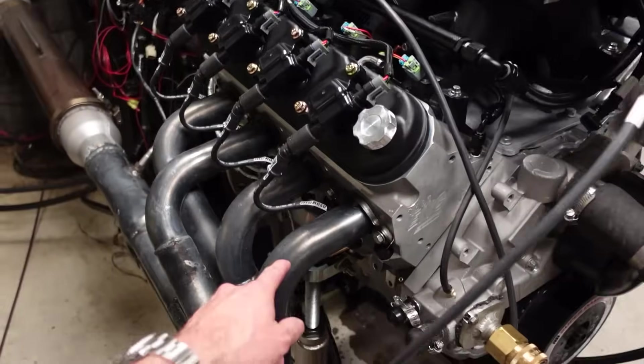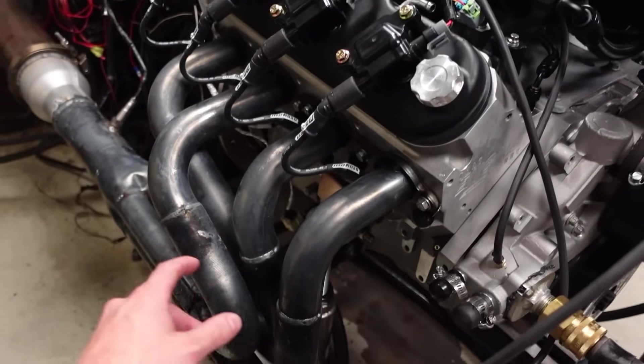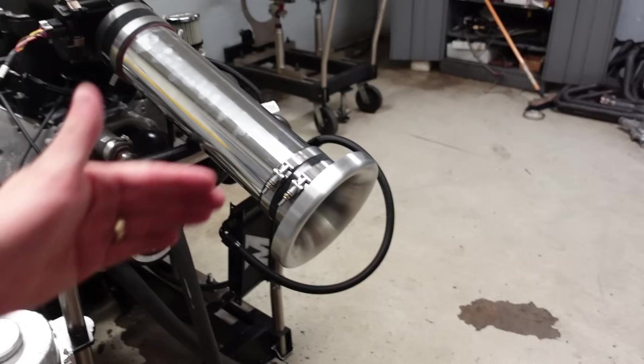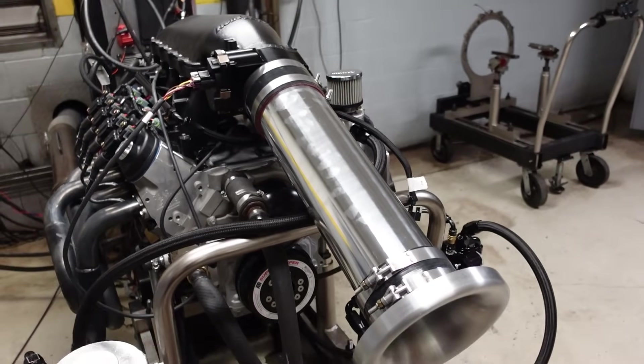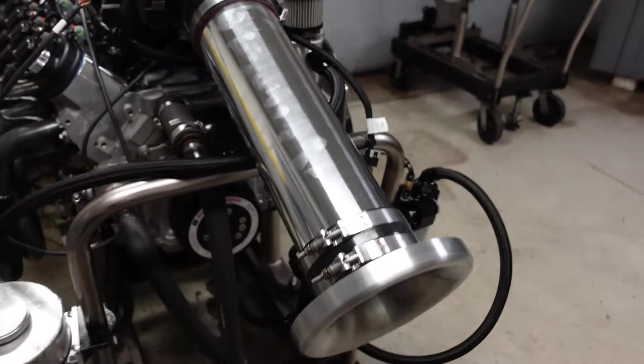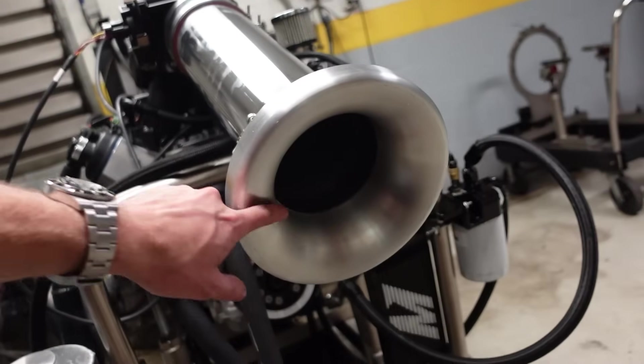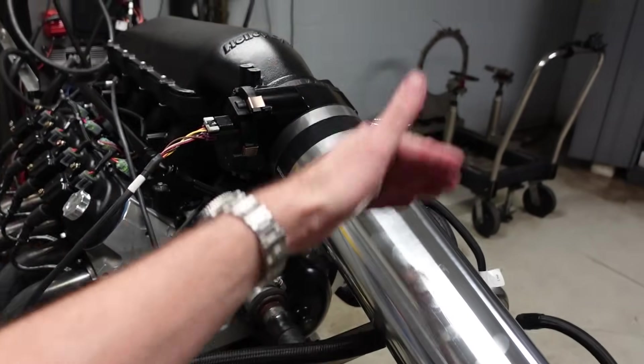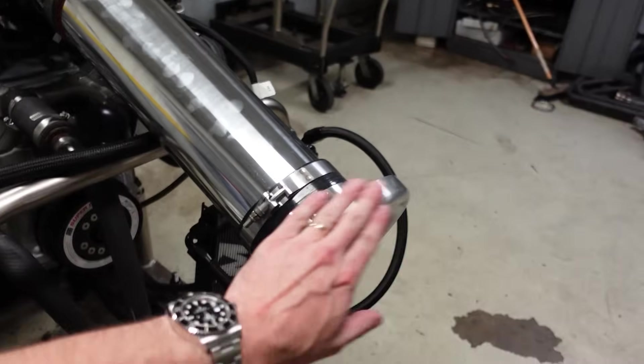We have also moved to a really big nicer set of headers. These are 1 and 7/8 step to 2-inch primaries. Previously we were running it with a straight set of 1 and 3/4 primaries — I don't know why we were doing that, that was my mistake. And now we have the massive super cool air intake tube — 5-inch girthy boy with the full bell mouth inlet to help condition the airflow. Prior we were just running one tube, straight cut, no bell mouth.